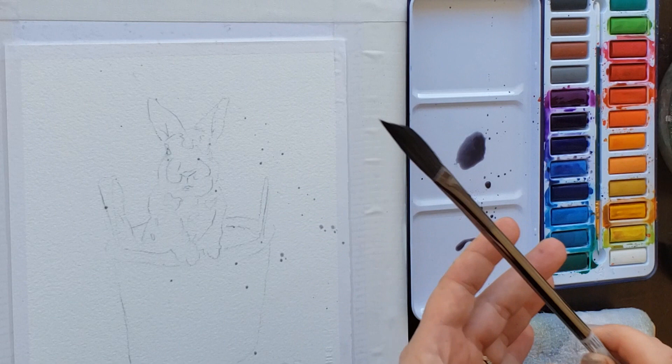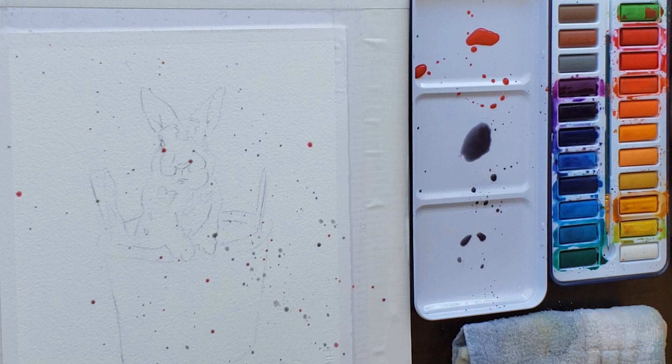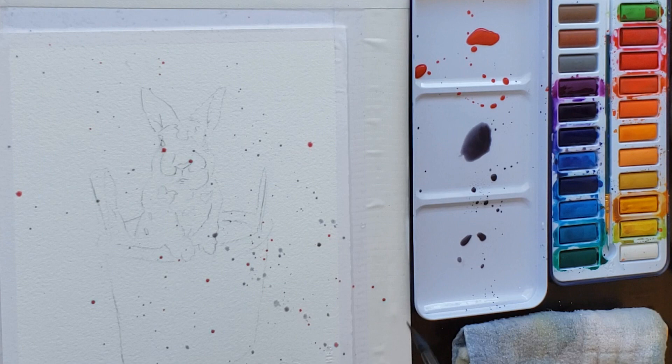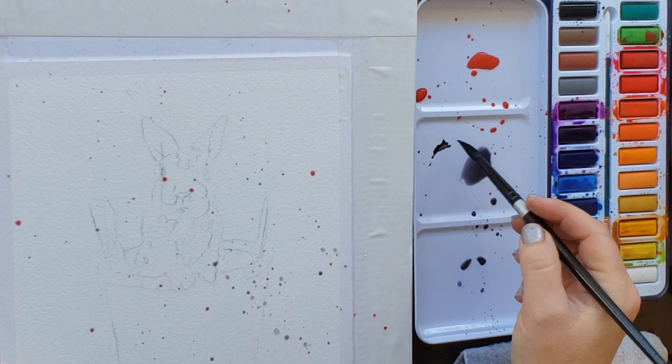You can use any paintbrush — I'm using one with longer bristles because I thought it would splash better. You might want to practice your splash technique first. For beginners who are overwhelmed by a blank page, putting a little splash detail down can help break the ice and get your creative juices flowing. When you see those splashes on the page they look kind of cool and give you a little excitement to really jump-start your creativity and motivation to paint.